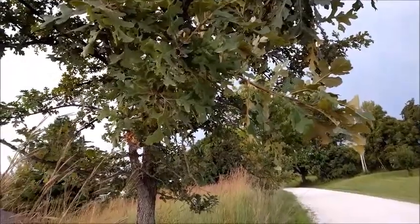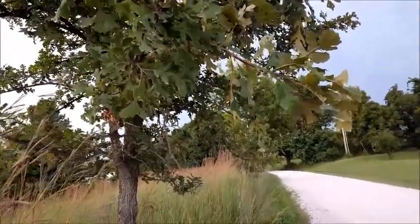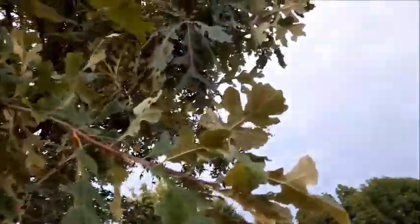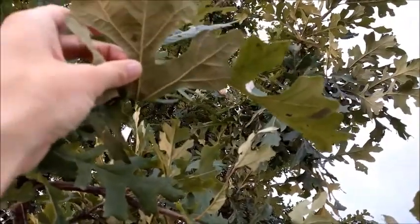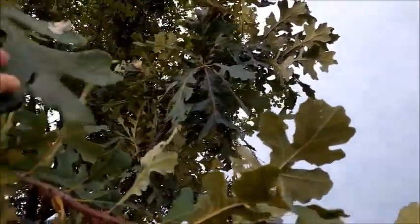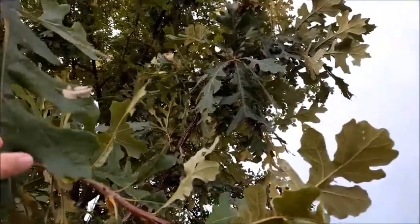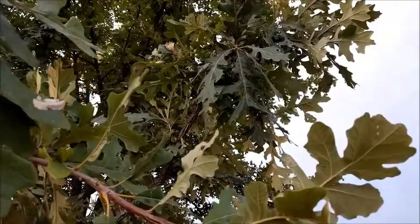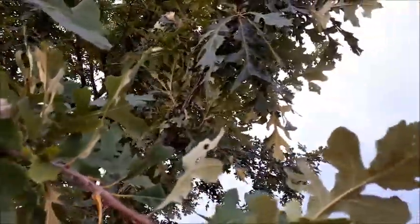This is a fire adapted species. It has a tremendously wide range and lots of different habitats it can live in. It's a member of the white oak group. Notice it doesn't have any points on the ends of the leaves. It usually has this kind of pattern where it has some lobes on the end, then an open space, and then a few lobes farther back. But there's a lot of variation.